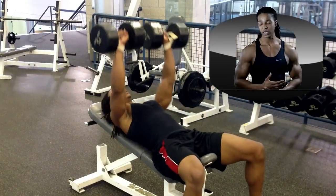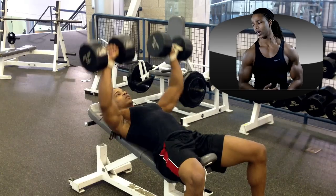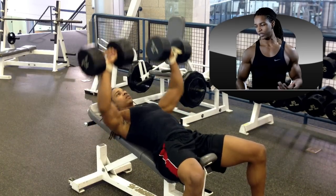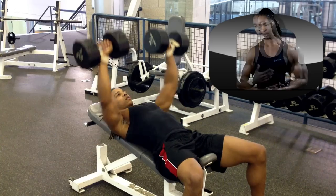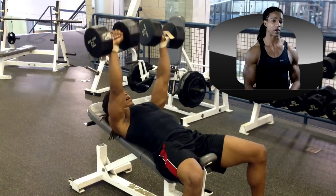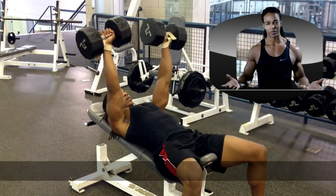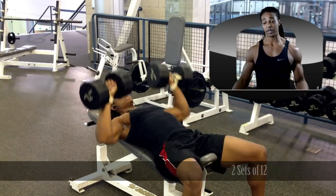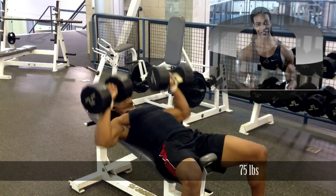Dumbbell incline press, 2 sets of 12, doing 75 pounds here. I'm not really a firm believer in trying to specifically target the upper chest, but I definitely include incline movements in my routine for variety — they're great overall chest exercises. I'm just trying to progress and make my chest bigger, and if the upper chest comes in, great.